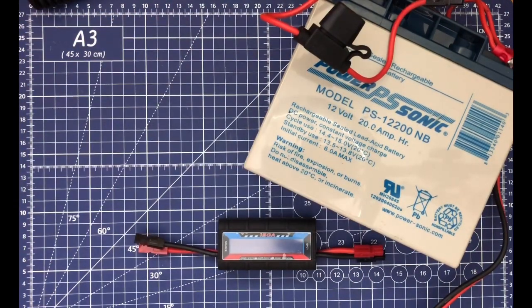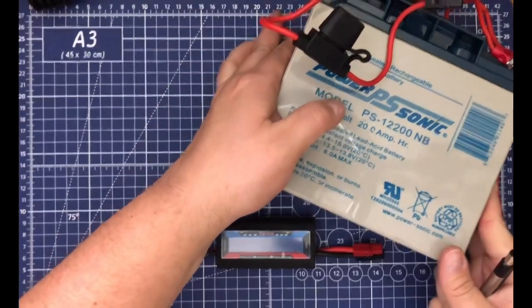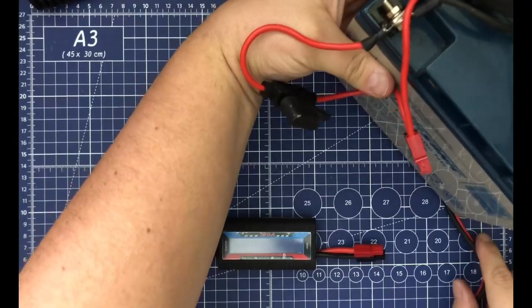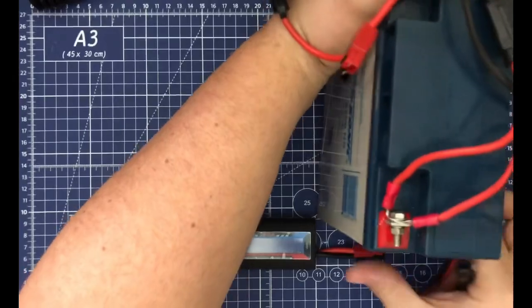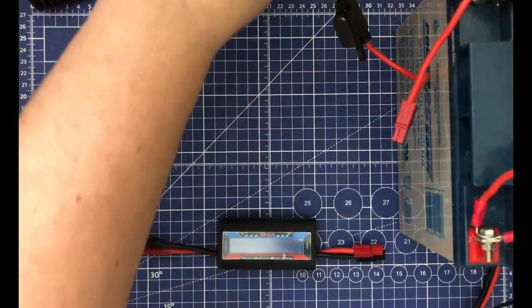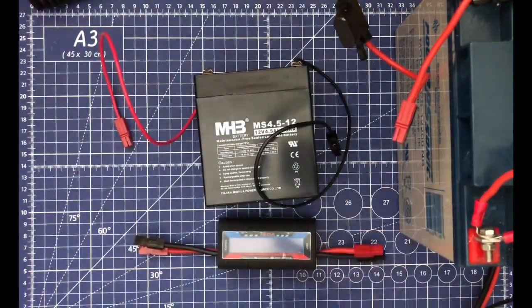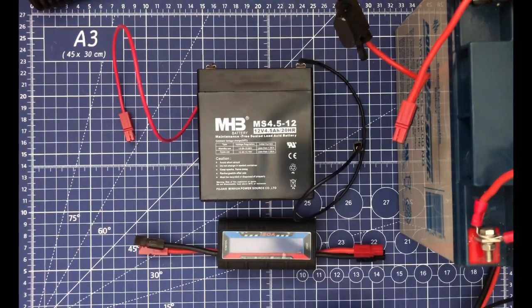That's our first setup — the big, heavy, bulky setup. We then have our portable setup, which is very, very heavy and not meant to be picked up and moved quickly — you can see the camera shake because it's damn heavy. But we have our portable setup, which is just this little guy right here: a simple 4.5 amp-hour, 12-volt battery.